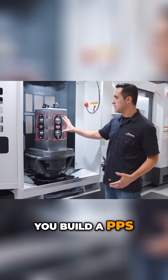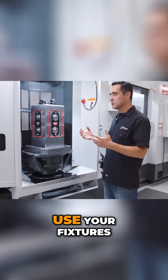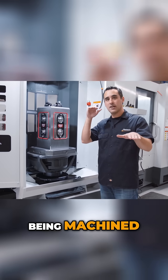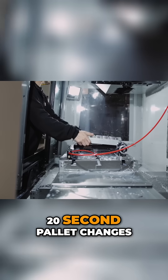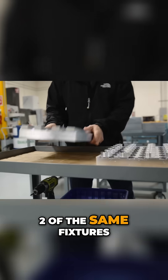You build a PPS on a four-sided tombstone and then you use your fixtures. We have to go from typically a pair of fixtures, so while one is being machined, the other one outside of the machine — you're removing material, you're putting fresh stock on it. When the cycle is done, 20-second pallet changes. So we always had two of the same fixtures.